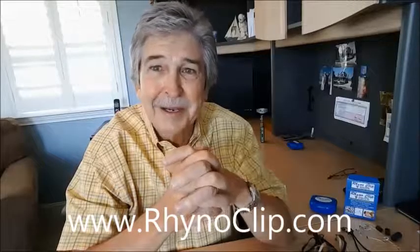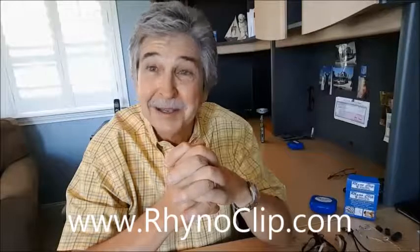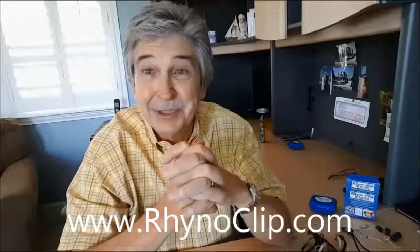Thank you so much for enduring this long video. I appreciate your interest in the product. We now have a product that works incredibly. I hope that you will take your interest to the next level and perhaps purchase one — you're going to love it. If you don't, send it back, we'll send your money back. Thank you for your time and thank you for watching. I appreciate your interest. Have a great day.